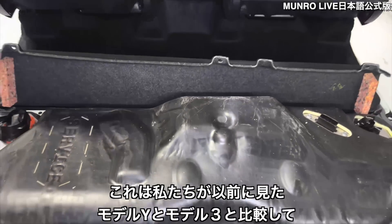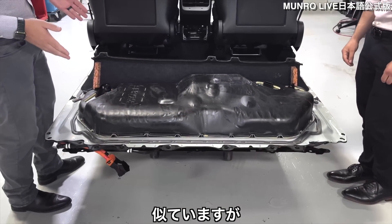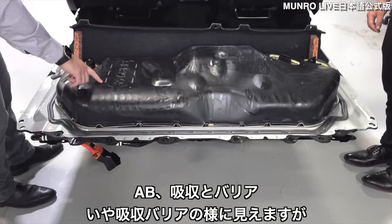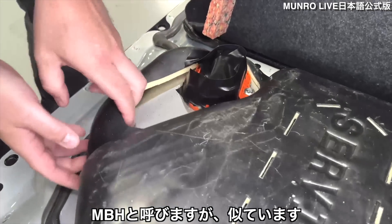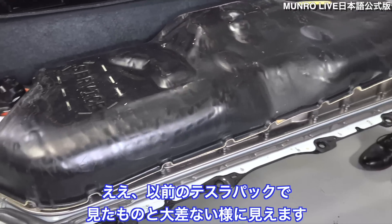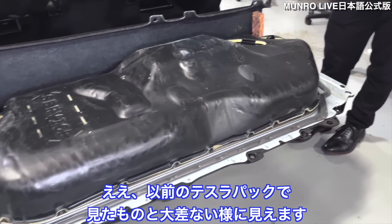How does the penthouse compare to the Model Ys and Model 3s we've seen before? It looks similar with this NVH pad — it looks like it's an AB, so you have absorption and barrier, that's what we call for NVH. It doesn't look much different from what we've seen on previous Tesla packs.